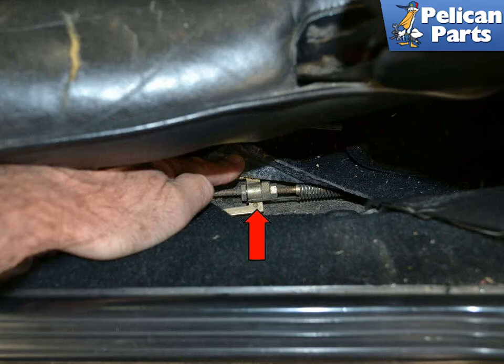Now release the lever and verify that the wheels turn freely. The brake disc should be free to rotate with the handle in the down position, but fully locked by the time the handbrake is pulled up a few notches past two clicks. Now release the lever.